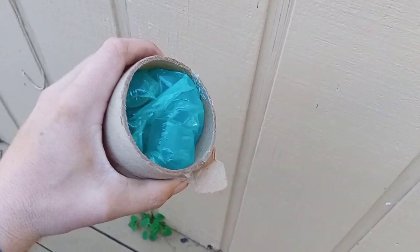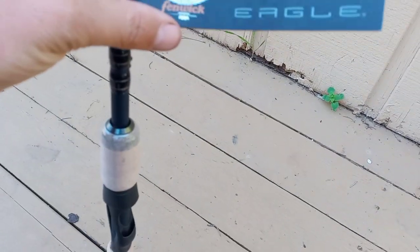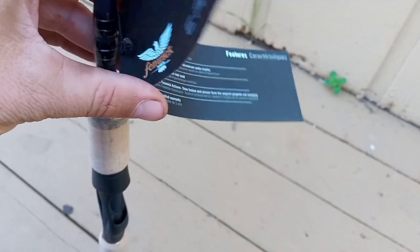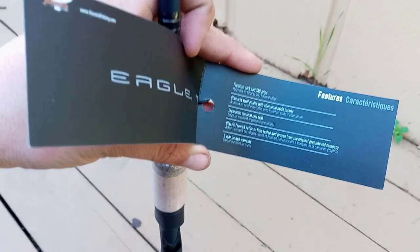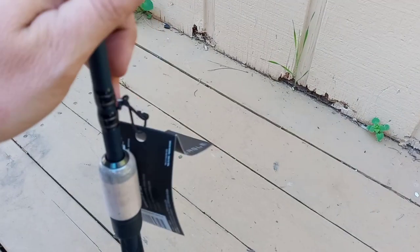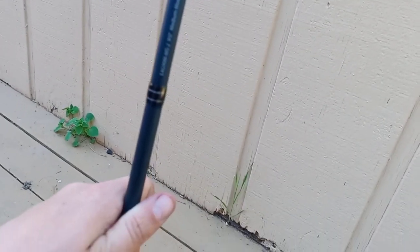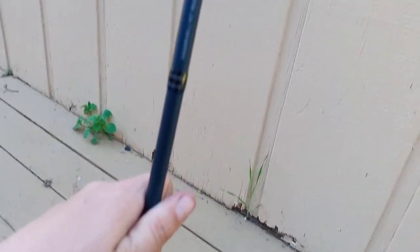I'm gonna open up this package and show you guys what we got. Here's the package — it's a basic tube package. Got the tape off and the lid off. We have our Fenwick Eagle rod — it's a nine-foot, medium and moderate action rod, ten to twenty pound line.